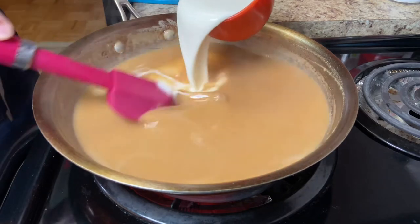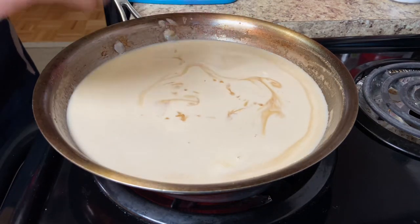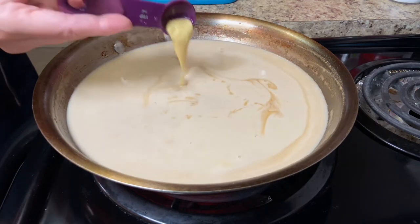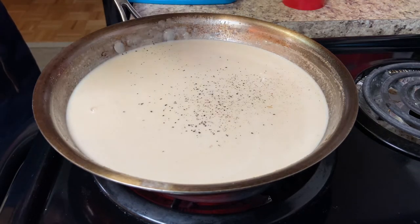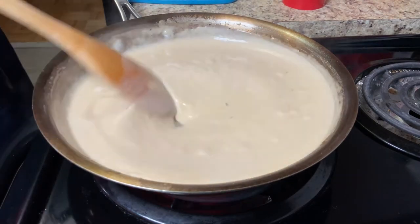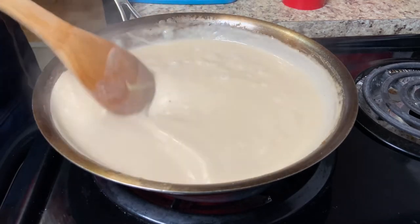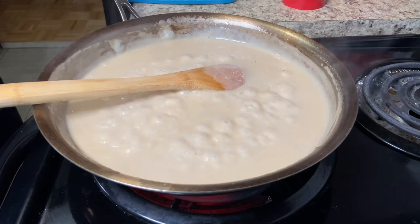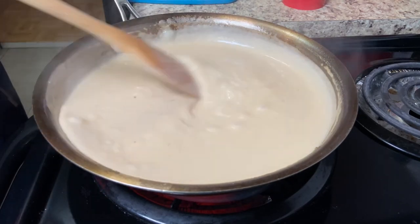Stir and add 1 cup of cream. Keep stirring and add 2 tablespoons of Worcestershire sauce, 1 teaspoon of Dijon mustard, and black pepper to taste. Stir until it boils and gets thicker. Add salt to taste, and cook until very creamy and thick, about 5 minutes.